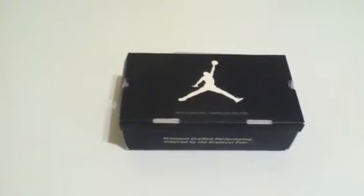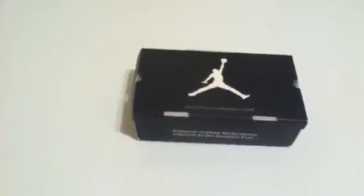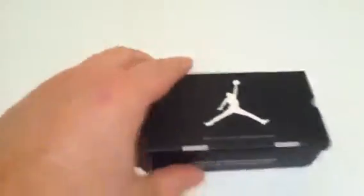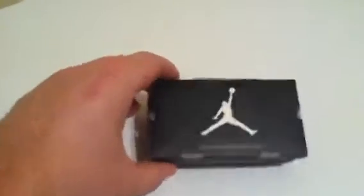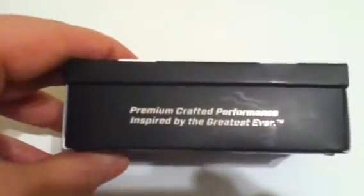I picked them off of Amazon, pretty good deal I got. So let's begin. My hand is not extremely large — these are just extremely small. We'll look at the box: there's a sizing chart, premium crafted, so on and so forth. There's the price tag, all the labels, another Jumpman, stuff to hang it.